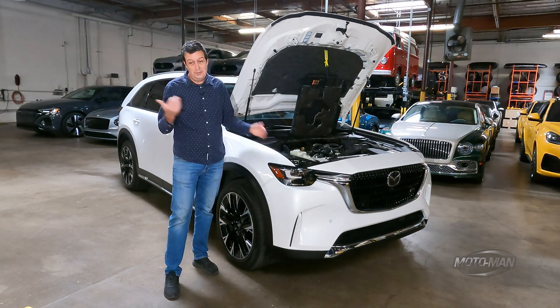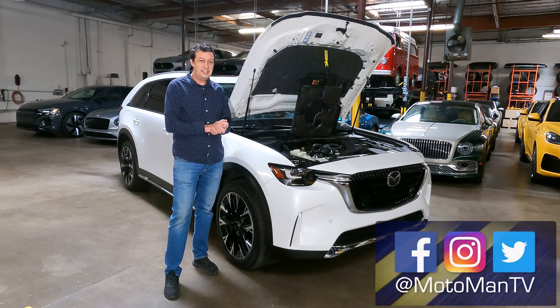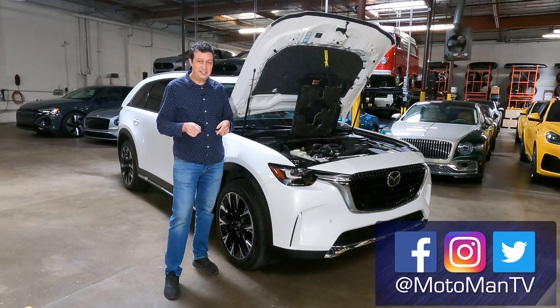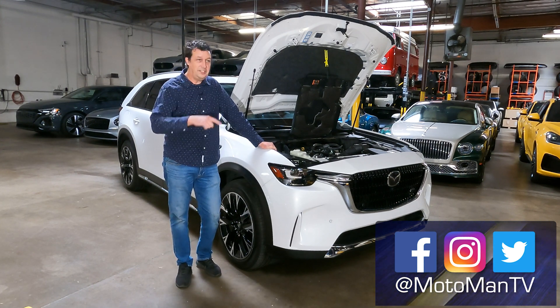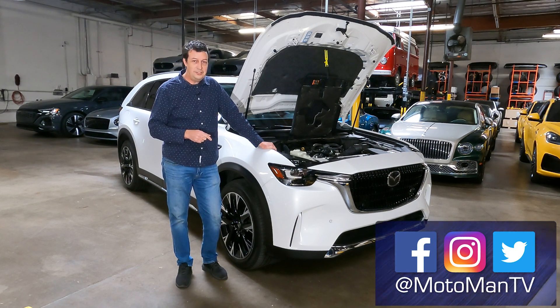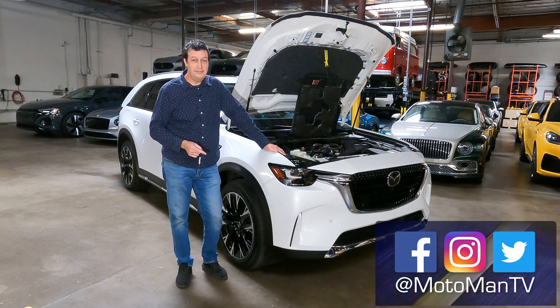Maybe you're from Montana and you want the i6 — that's fine. I just found out there's apparently a channel on Motorman's page of just me talking about cars. If you want to suffer through more of that, go click on that — he'll put a link somewhere. Otherwise, do the socials and all the stuff he tells you to do. Talk to you later. Bye.